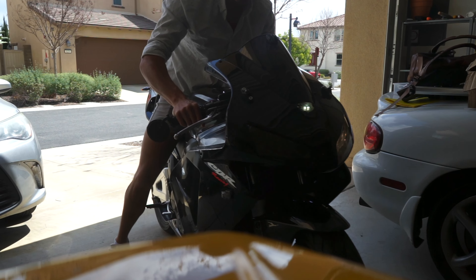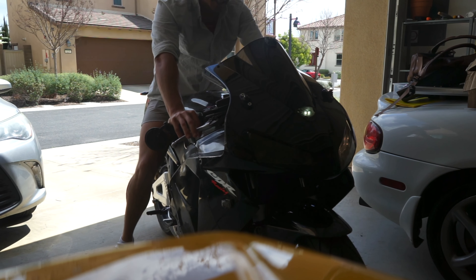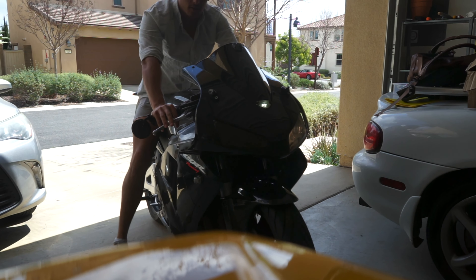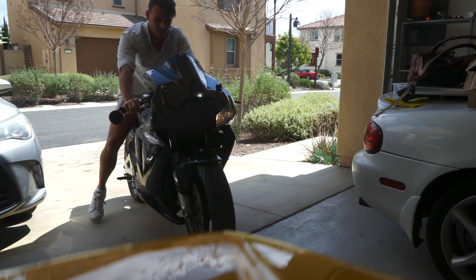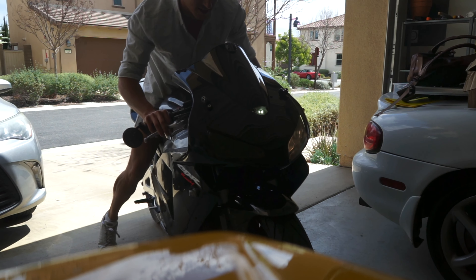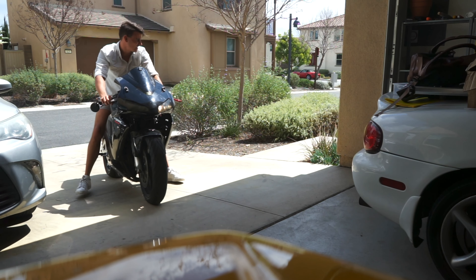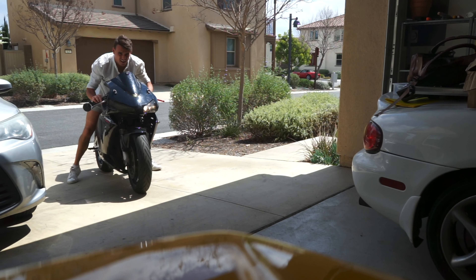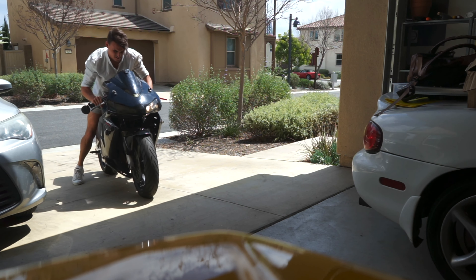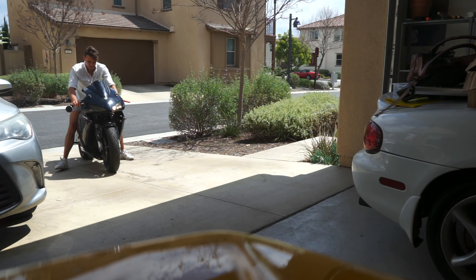Hopefully you can hear it — something's rotten in Denmark with how this thing sounds. Maybe you can hear the brakes. They're a little bit crunchy. Big time crunchers.